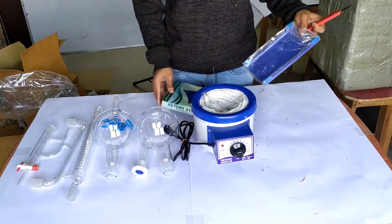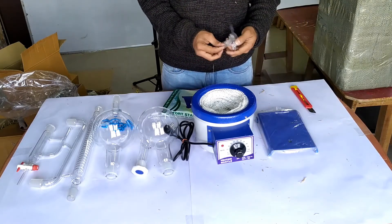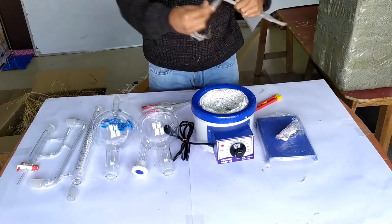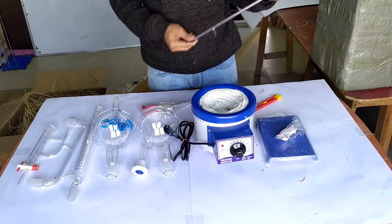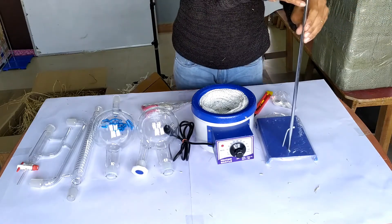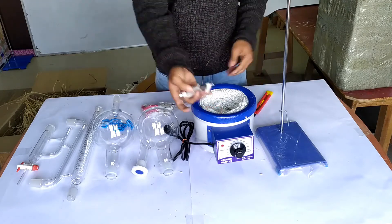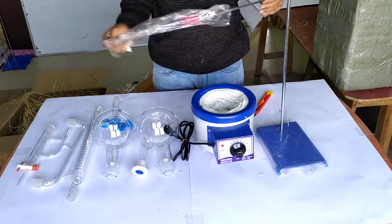Here is the base for the supporting stand and also the boss head for the clamp. And here is the steel rod for the stand, and the three-finger clamp — enamel coated and very good quality.